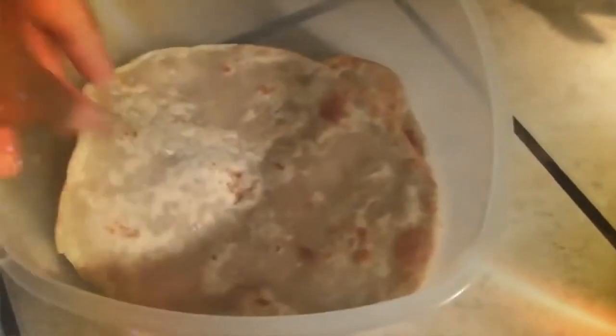Once the bread is done, you can store it in a sealed container. Thanks for watching.